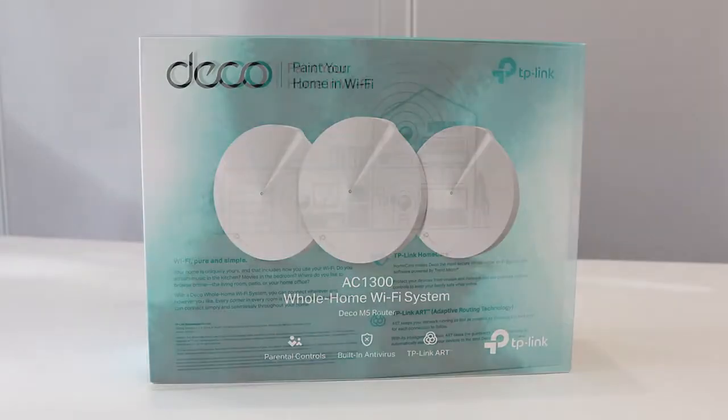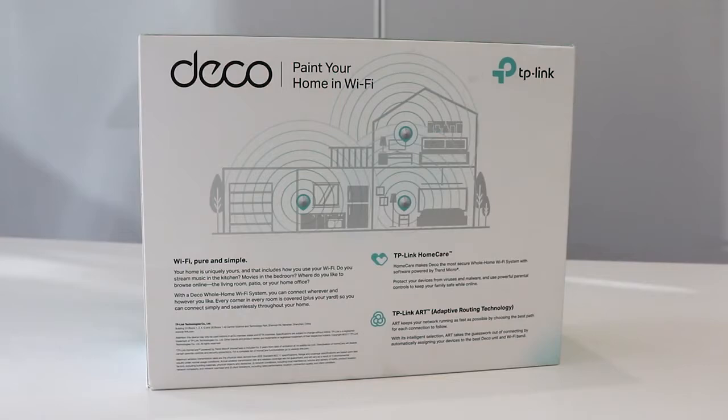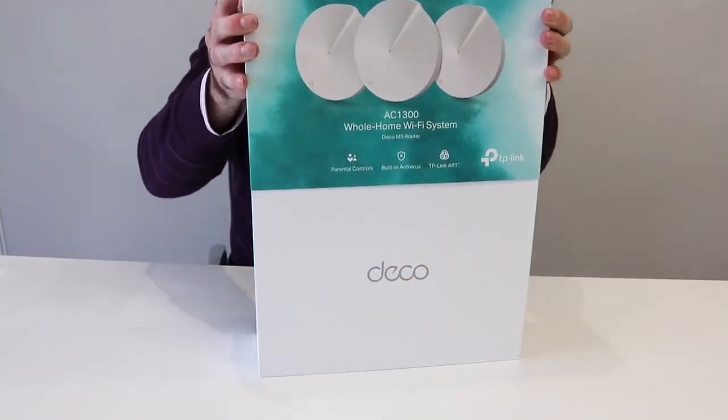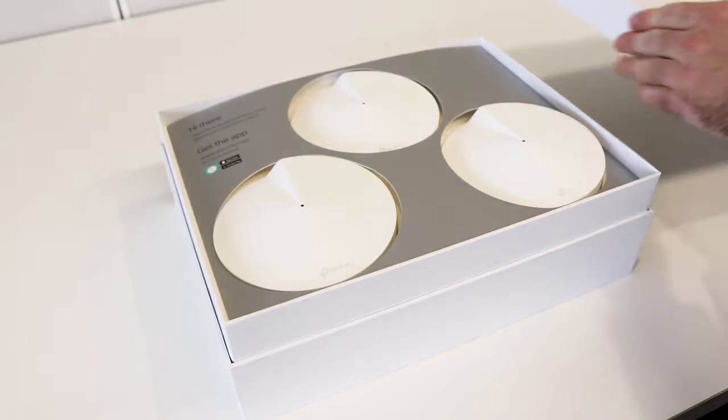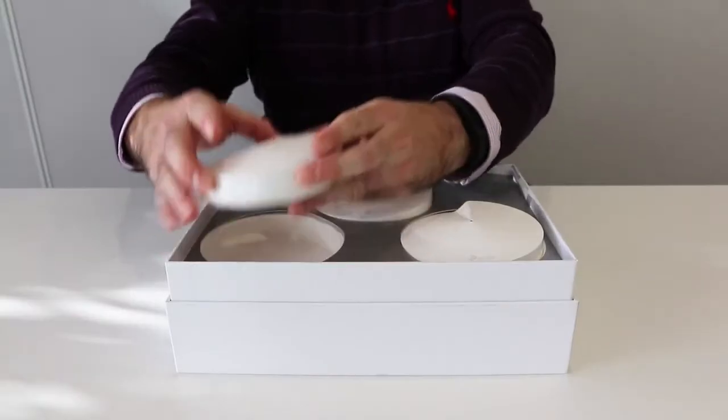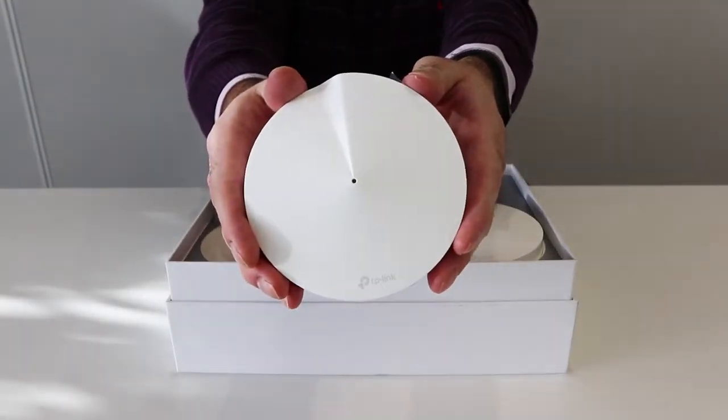Let's open up the TP-Link Deco whole home Wi-Fi system and take a look at what is included in the box. These three units work together to offer 420 square meters of seamless coverage using adaptive routing technology, ensuring the fastest path to the internet for every device.